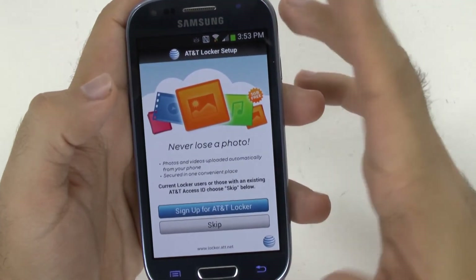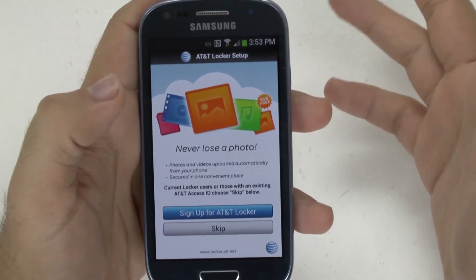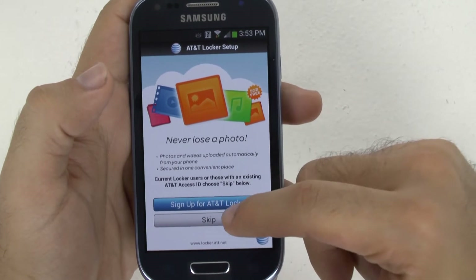When you go next, you can set up AT&T Locker if you store your photos and music that way. I store it through Google, which I like much better — Google Photos to back up all your photos, and Google Music for all of your music needs.